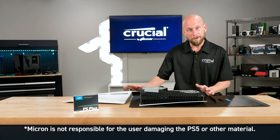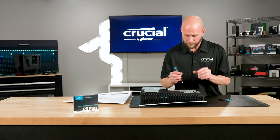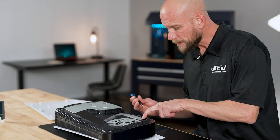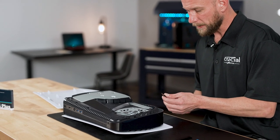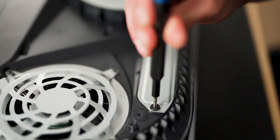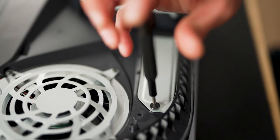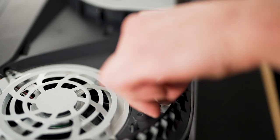So once we have that removed, you'll notice that there's a metal cover plate that's covering the expansion bay and there is a Sony set screw in place. We're going to use a small Phillips screwdriver to remove that screw, and then I'm going to remove the cover plate.